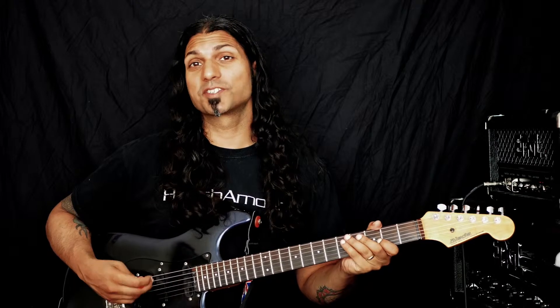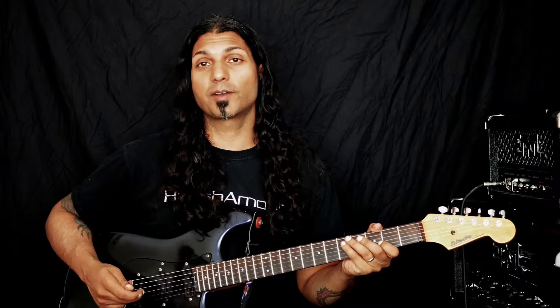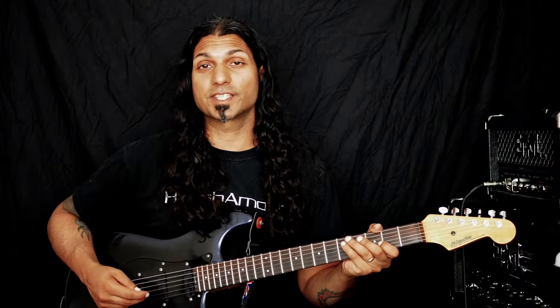Hi, it's Jay, welcome to Chord of the Day. Today we're going to take another look at the major 7th sharp 5 chord, also known as the augmented major 7 chord.